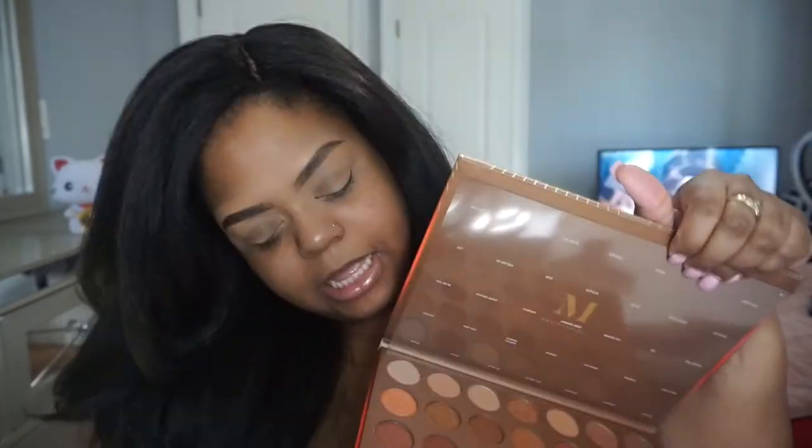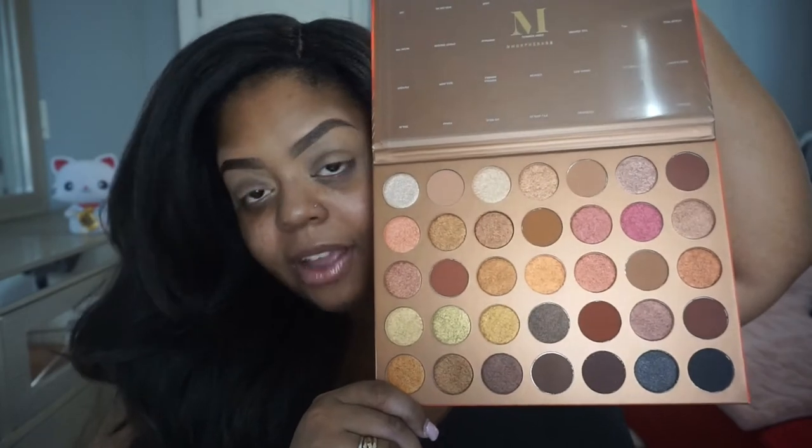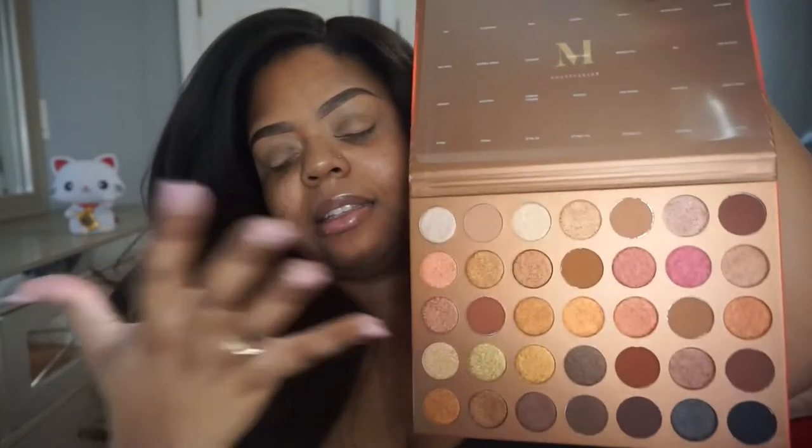Last week Morphe came out with this palette right here, the 35G palette, and it's sort of their bronzy palette. A lot of people tend to gravitate towards this palette because it has all these bronzy gold warm tone colors that everybody loves to do on their eyes. I have something similar to this in different palettes, and there's a lot of warm tone colors out there in the market.